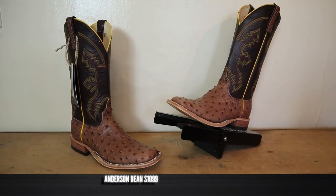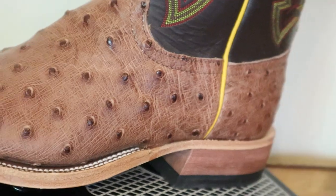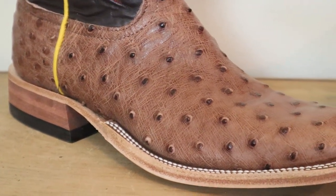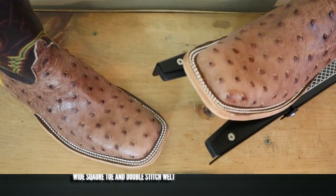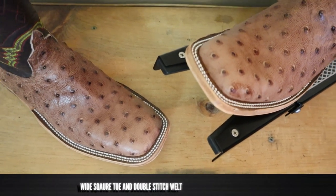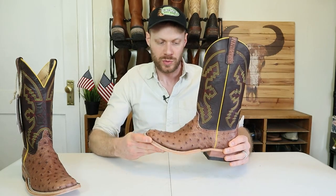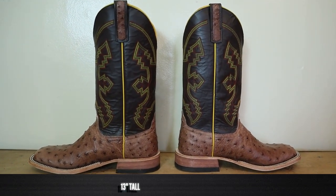This is an Anderson Bean full quill ostrich boot. It's got full quill ostrich on the vamp and the counter, and it's soft and supple just like you want to see. The color is a rum brown — really nice, not too light and not too dark. It also features a wide square toe with a double stitched welt, which is pretty ordinary for Anderson Bean. The welt looks a little wavy in areas, probably due to some hasty finishing, but it shouldn't alter the overall quality of the boot.